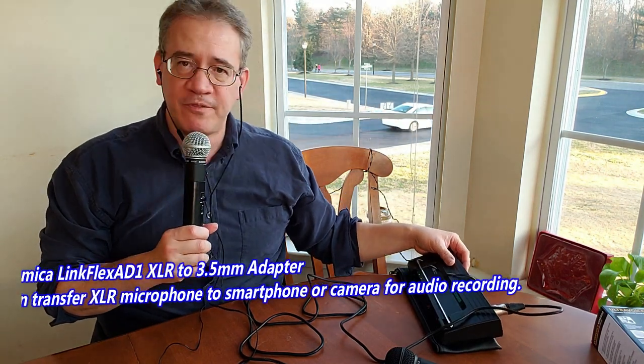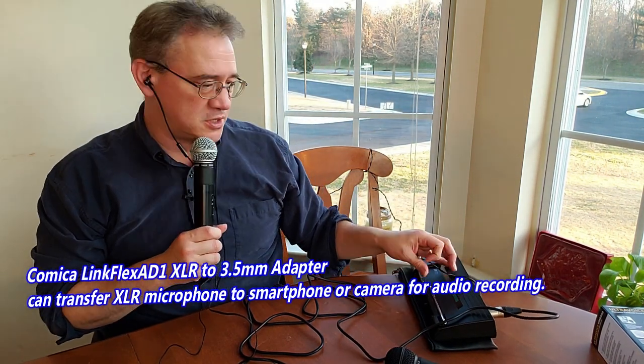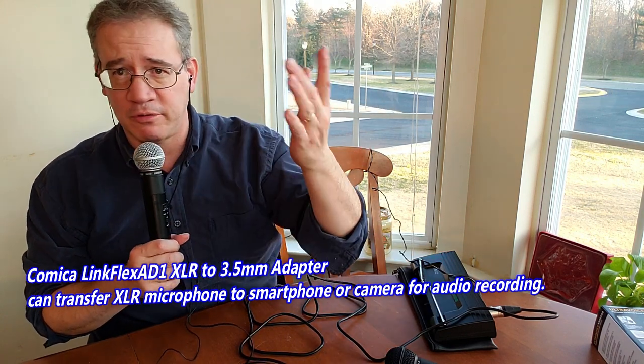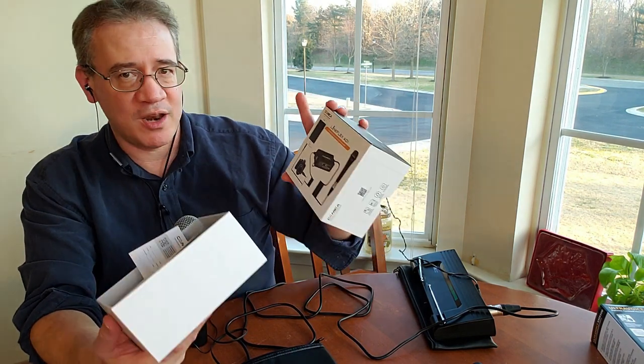This is great for audio production. It's nice to be able to hear yourself as you're speaking, or you can have a sound person on the side listening. Because the microphone is so loud — in my case, I'm using a Shure SM58. This is a dual diversity microphone system I'm using. These come in handy when you're out and about doing reporting or whatever. Really nice. And the Comica LinkFlex AD1 is around $40 on Amazon. I've got the direct links for you below — check it out.